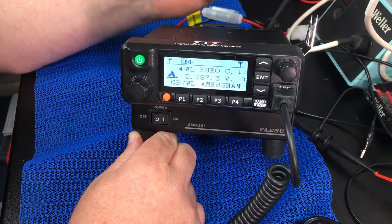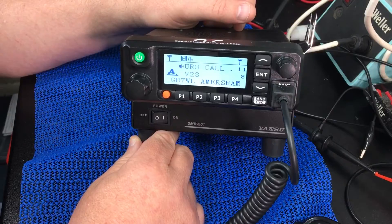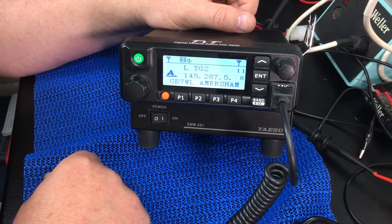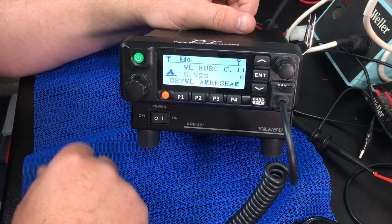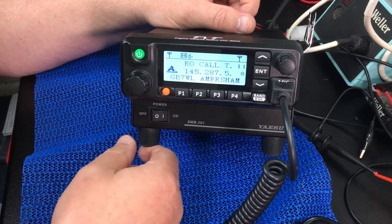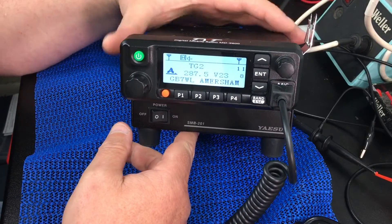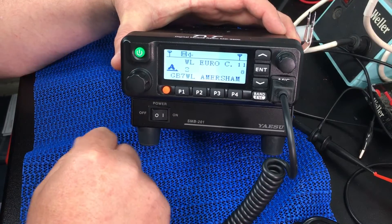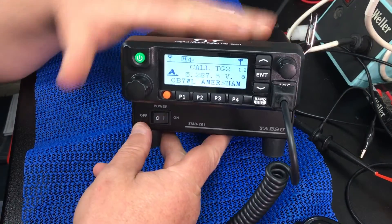The build quality is really, really good — very impressed with this. The audio from it is really good as well. All the reports I've had — without mentioning what radio I'm on — have been fairly positive, with just the usual comments about breaking up while mobile, but nothing unusual. In fact the majority of reports have been very positive.